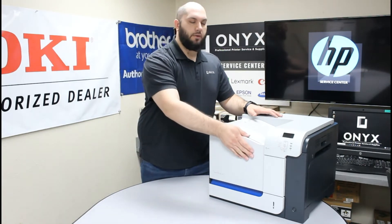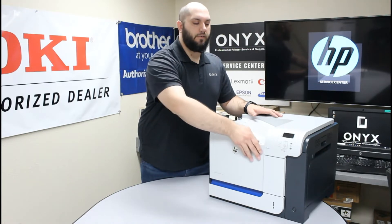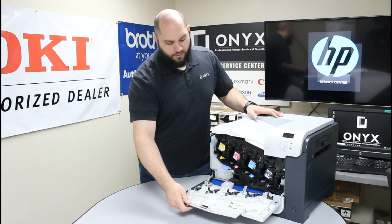Once it's powered off, we're going to lower this front cover here. There's a little hand notch at the very top of it, so go ahead and put your hand in there and you can drop this whole front cover down.